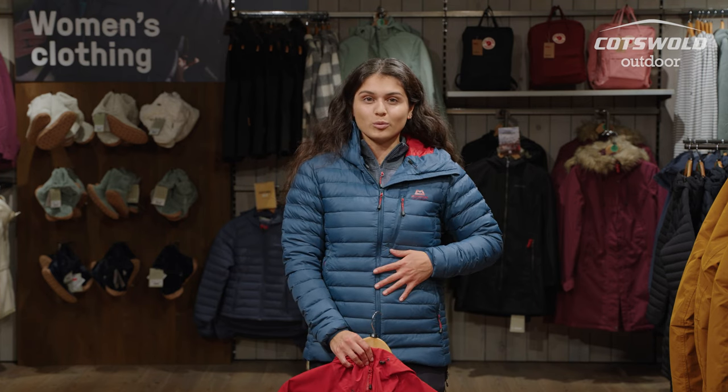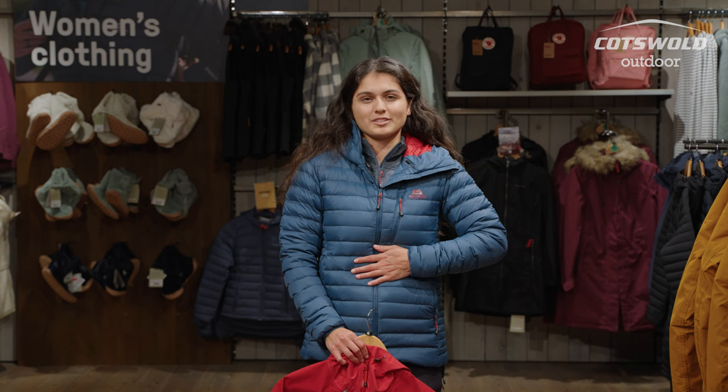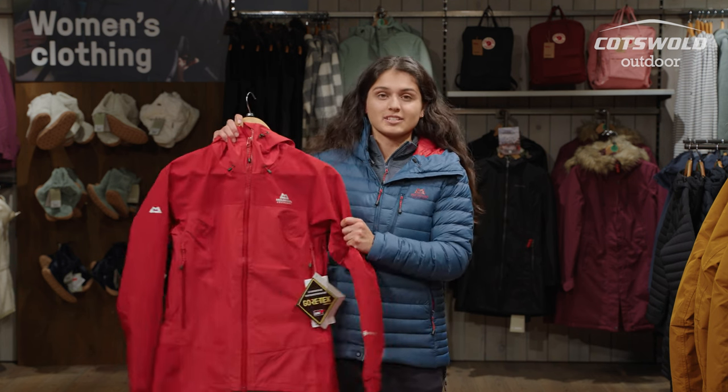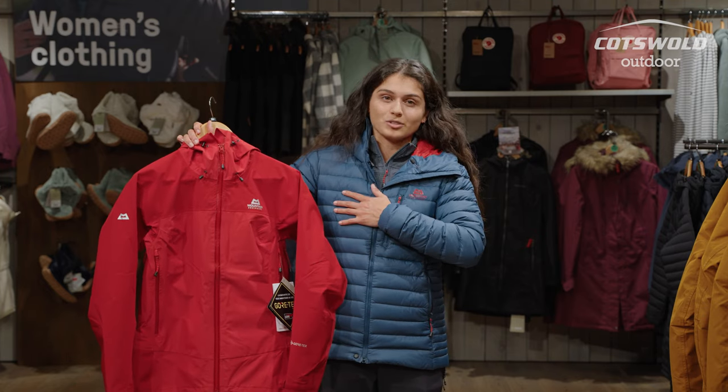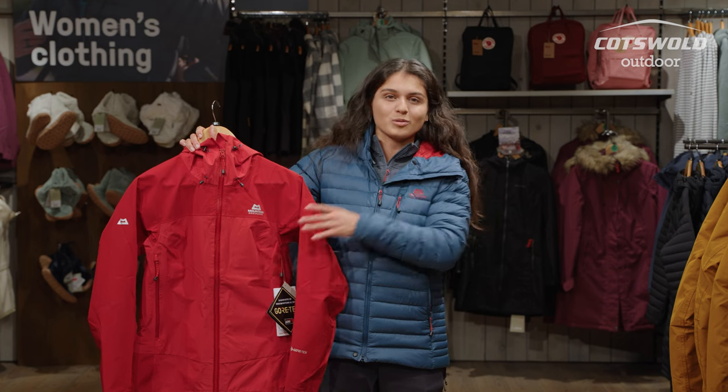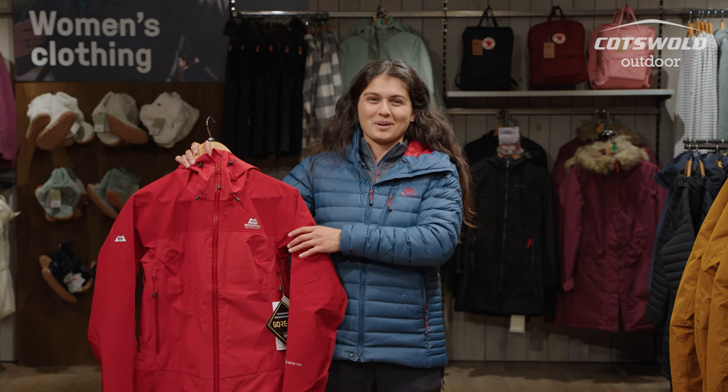Obviously with this piece not being a waterproof layer, we do suggest matching it with a hard shell. This is a mid layer for insulation, but a jacket such as the Mountain Equipment Saltoro jacket is a perfect piece to put on top, and that means you're getting both warmth but also great water repellency when you're out and about on your hikes.